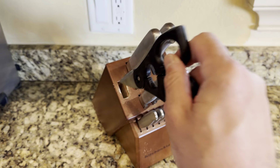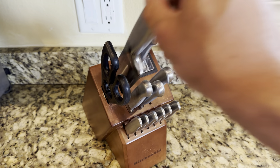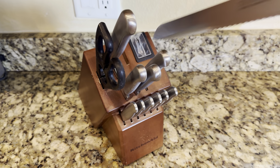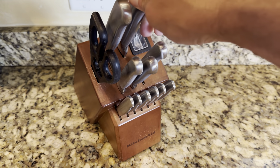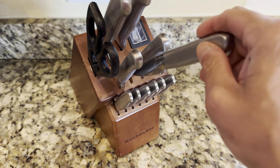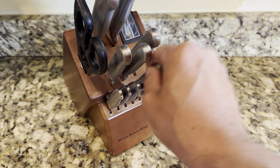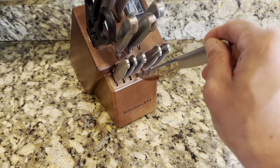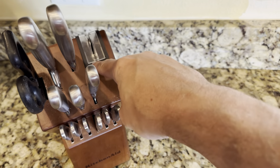So here's the scissors. It comes with four large knives, one mini knife, and these are the steak knives here. Nice finishes on here — it's a nice stainless steel color — and it comes with a knife sharpener as well.